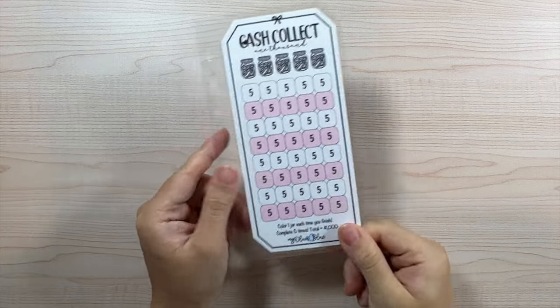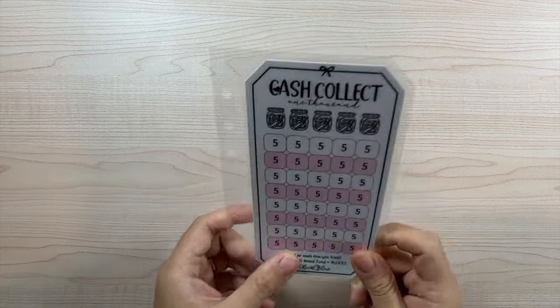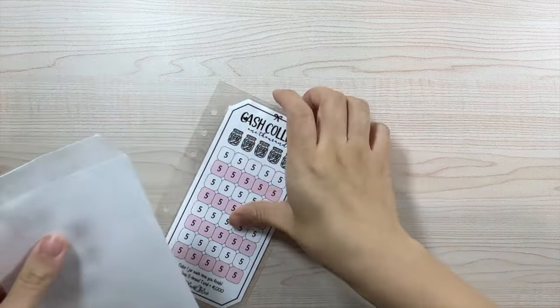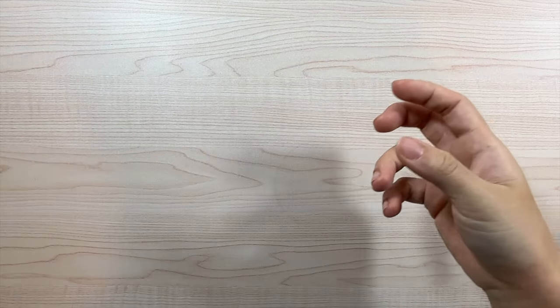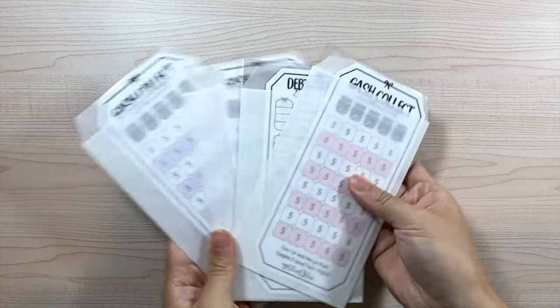That is what the Cash Collect insert looks like — three different colors: pink, blue, and purple. It is also releasing as well. I plan on using this to help me finish out my emergency fund since I think I'm only missing about $3,000.